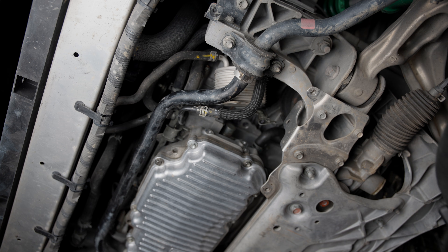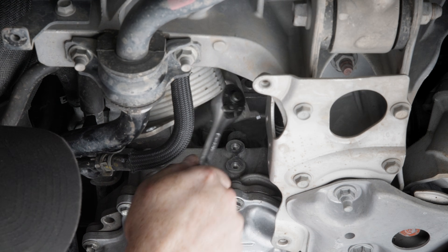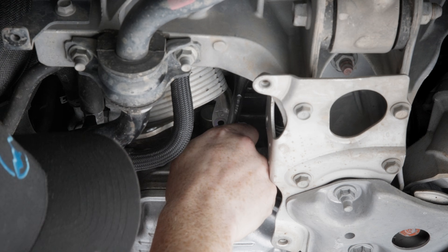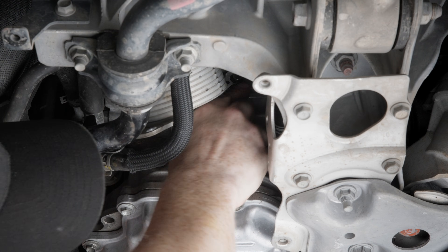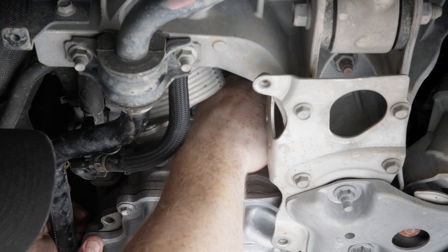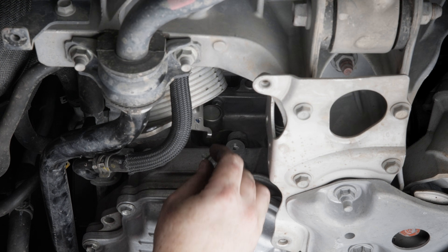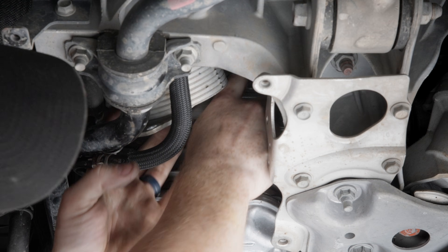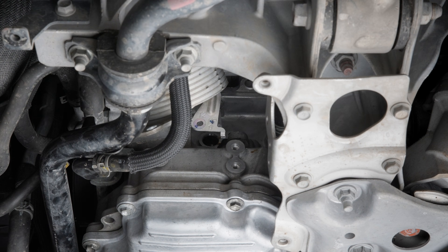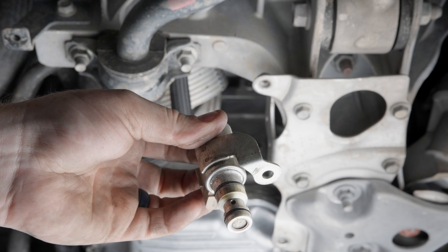With all that junk out of the way, now you can finally see that oil pump control solenoid in there. This is held on with a single 10 millimeter head bolt, and once you get it out of there you're going to have to wiggle that solenoid back and forth a little bit. Make sure you unplug it — there you go, it pops right out of there. Looking at it here, you can see the hole for that bolt.